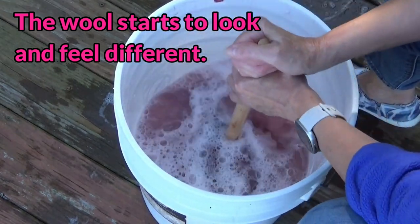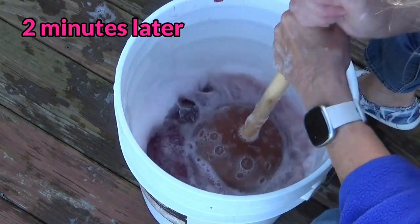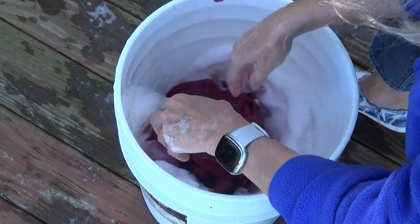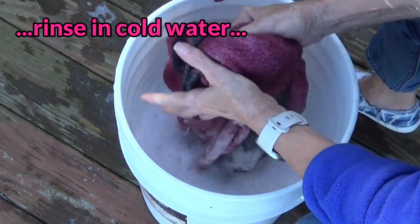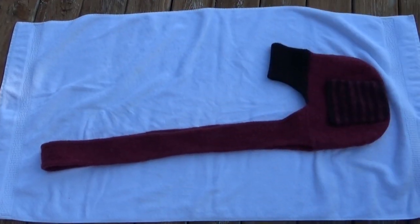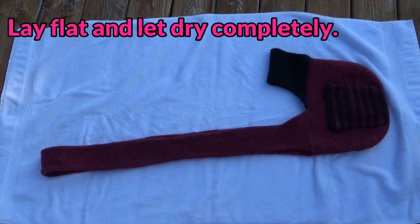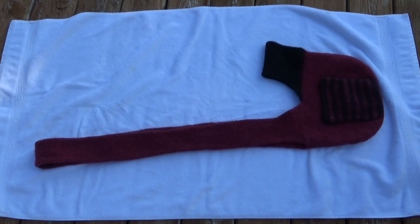You can feel a little bit of difference in it, how it feels. I think we are there — see how the stitches are beginning to disappear? Squeeze out the sudsy water, rinse it in cold water, and throw it in the dryer on high for about 20 minutes. Our project has come out of the dryer and it's still damp. Now all I have to do is put it outside on a nice clean towel and let it dry completely. But make sure you don't lay it in the sun. We're all done!